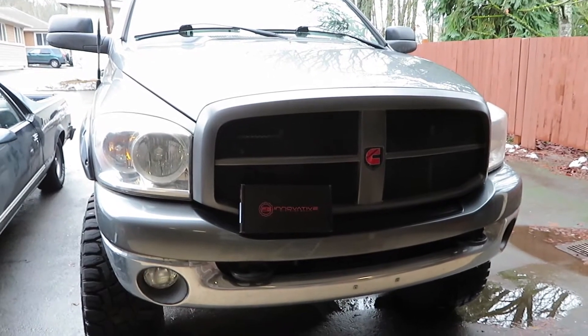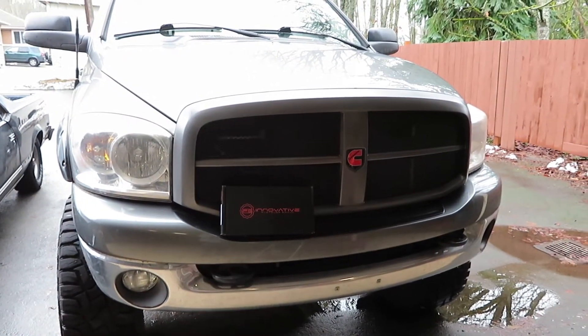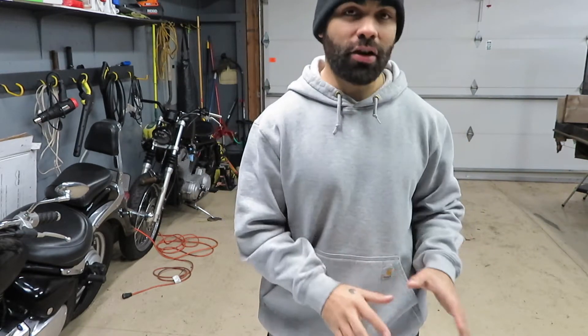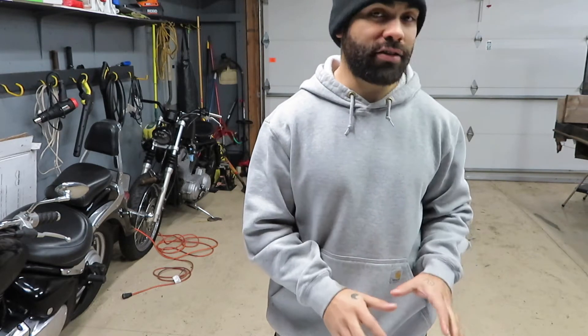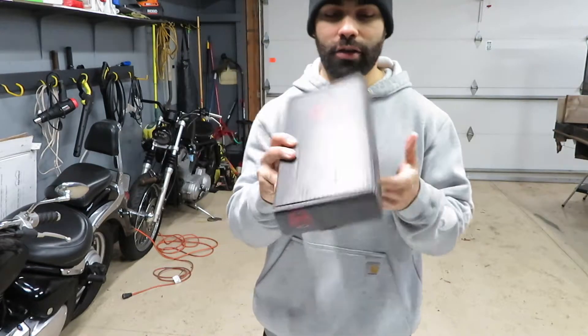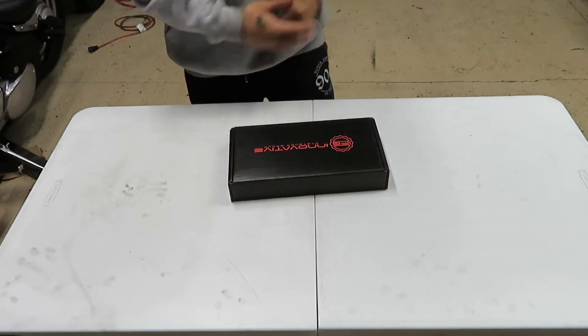What's going on fam, welcome back. Today we're going to be doing some head studs. I am super excited about this because I've been trying to do this for the longest time. It's a very expensive purchase which is why it took me this long, but I'm really glad this company came out with these head studs because it saved me about 300 bucks. Let's go ahead with the unboxing.